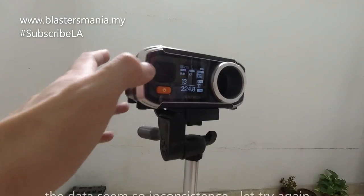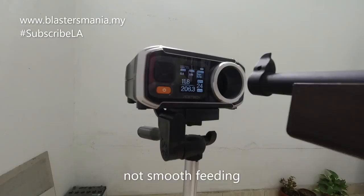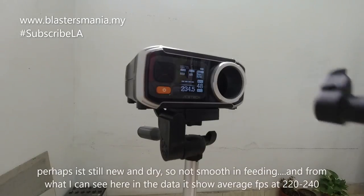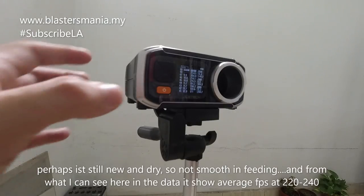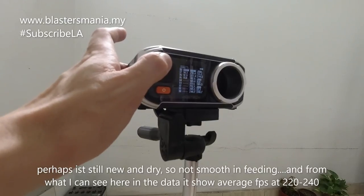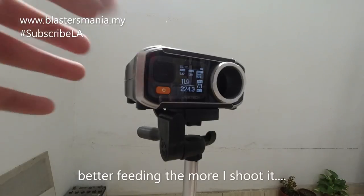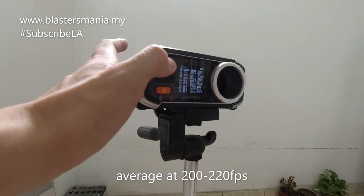Macam tak apa-apa, tepat lah. Dalam 221 ke 222 lah. Maybe dia baru lagi so dia tak apa-apa nak smooth, dia macam kurang sikit fit dia. Dia memang baru lah tu, dia kering lah dalam tu. Around dalam 200 ke 220 FPS.